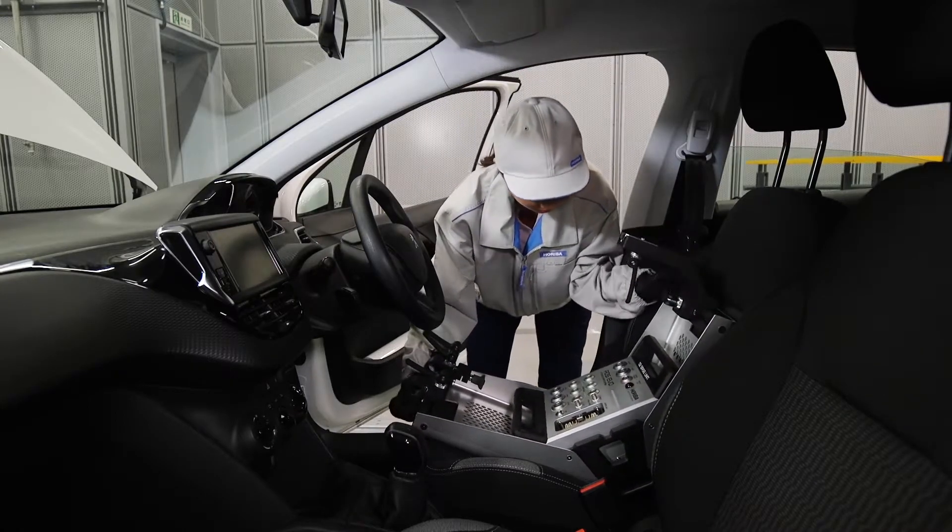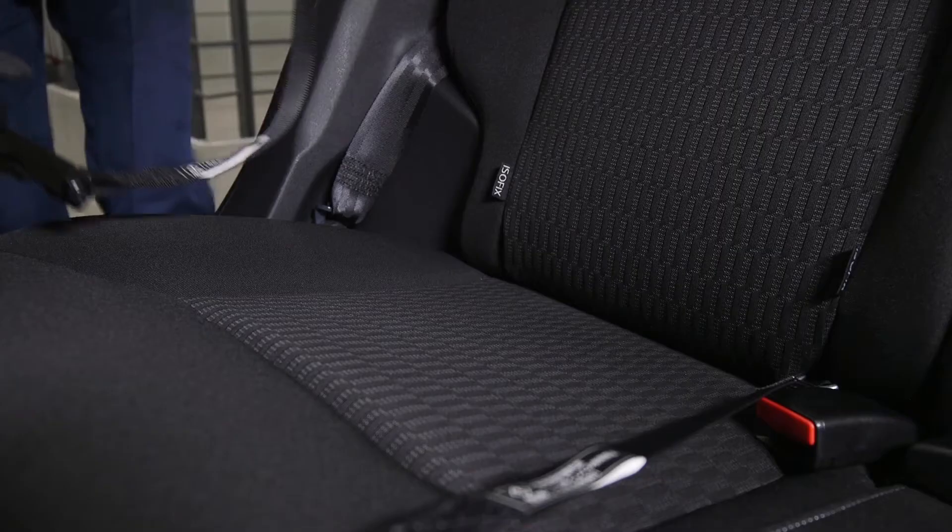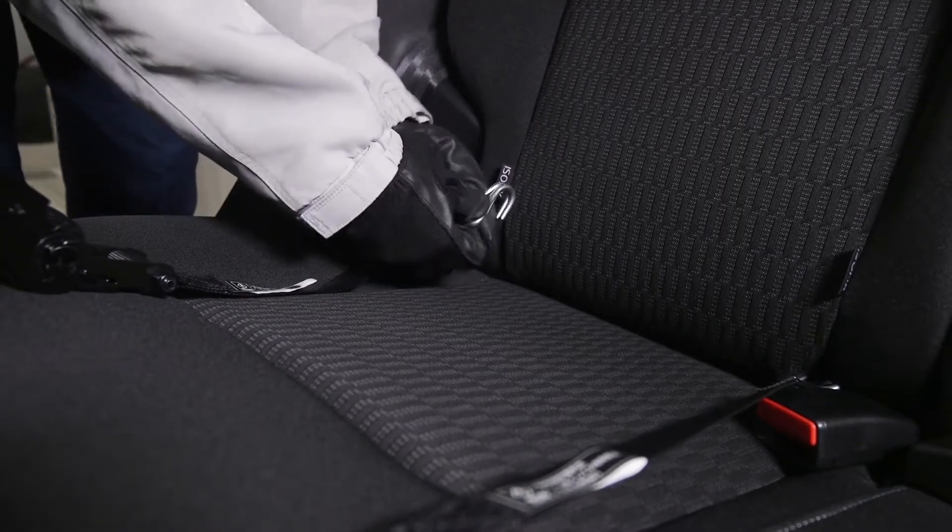Rapid installation time is possible with the Isofix fitting, the international standard for car seat installation.